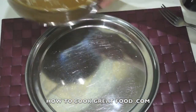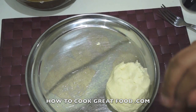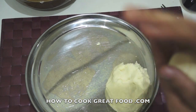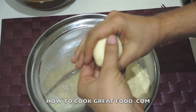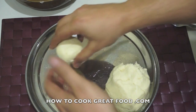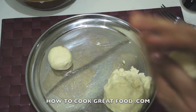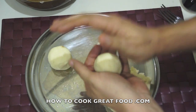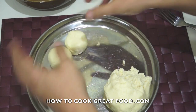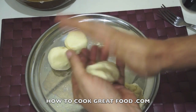Nice ball we've got here. I might get about eight out of this. Make them into a ball and then just slightly press them down like a burger — so they've got a little bit of a flat edge. You can make them any size you like, flatter if you prefer — entirely up to you.